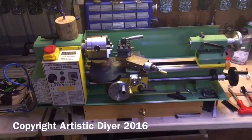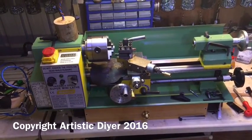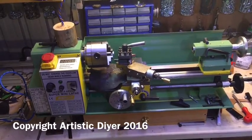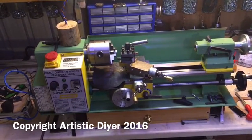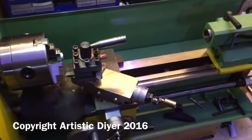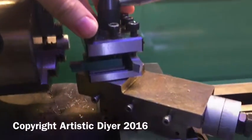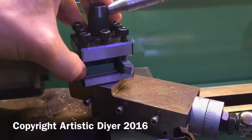Hi there, so here's my Chinese C3 mini lathe. I've had this for about five years now and I've been wanting to get a quick change tool post for quite some time. I've put up with this one here for all that time. I do quite like it but every time you want to change a tool out to put a different tool in, you have to shim it.